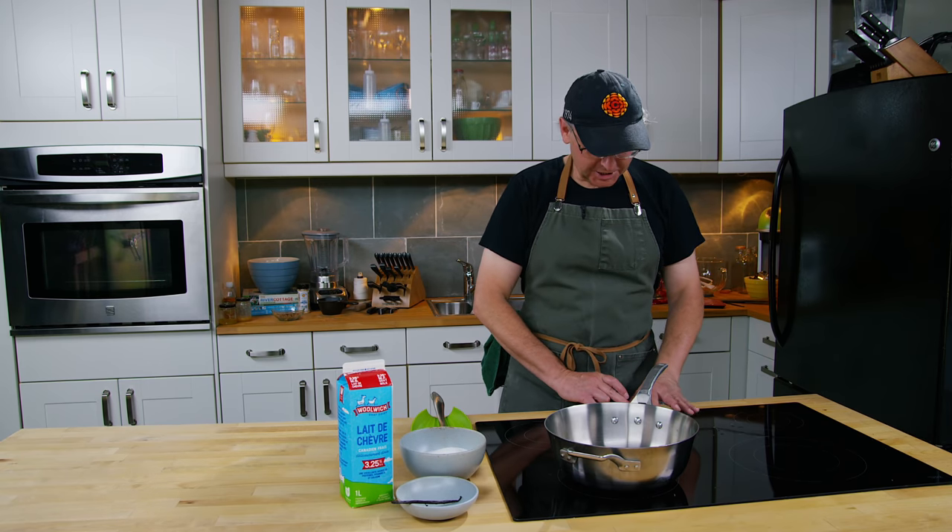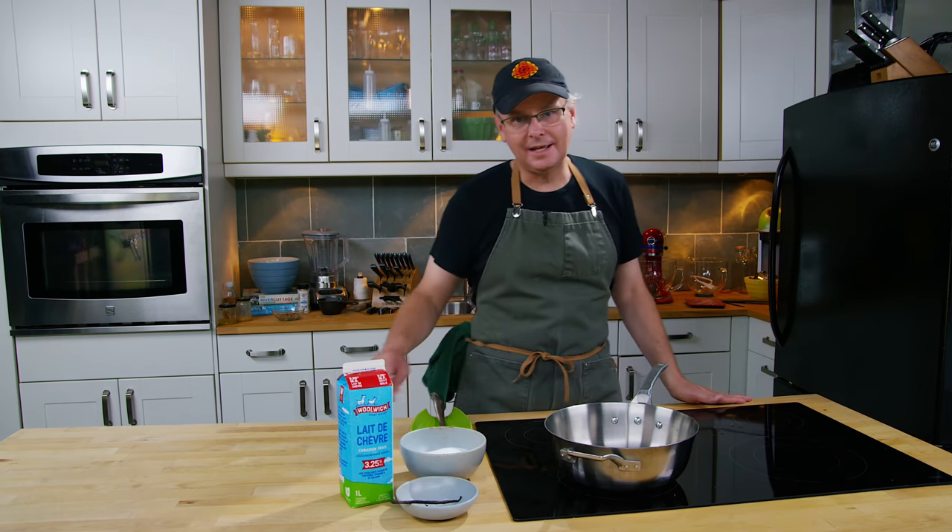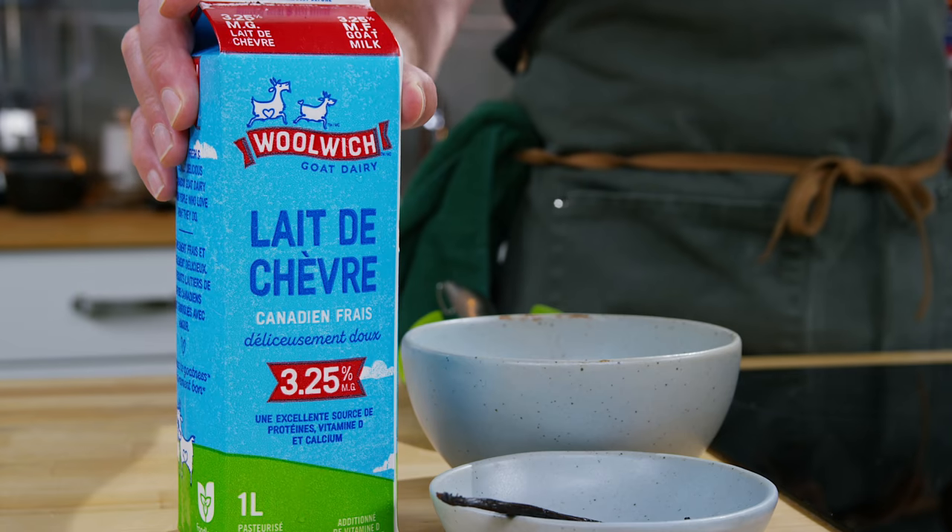Welcome friends, welcome back to the kitchen. Today we are going to make cajeta, which is a goat's milk dulce de leche, a goat's milk caramel.